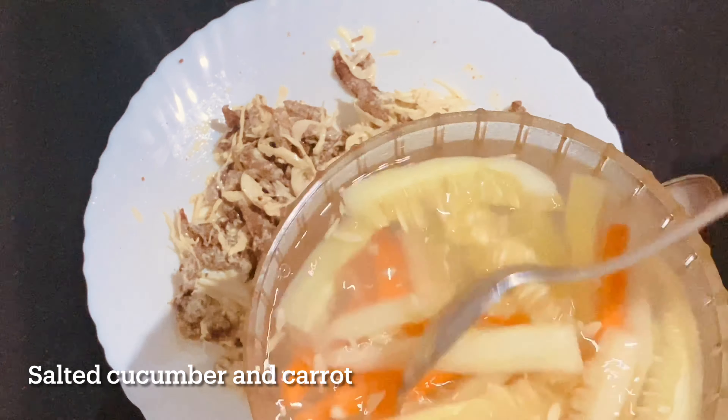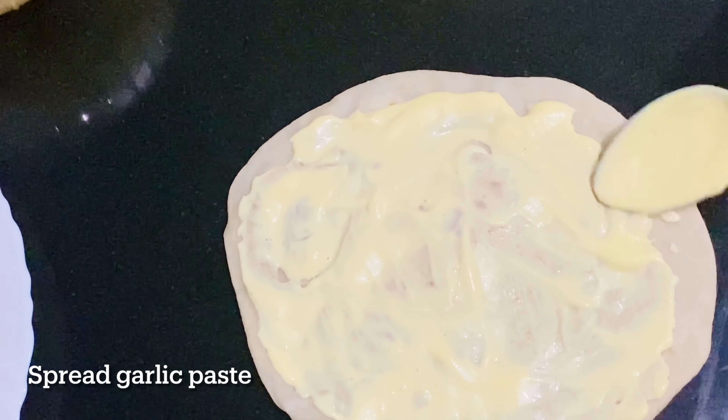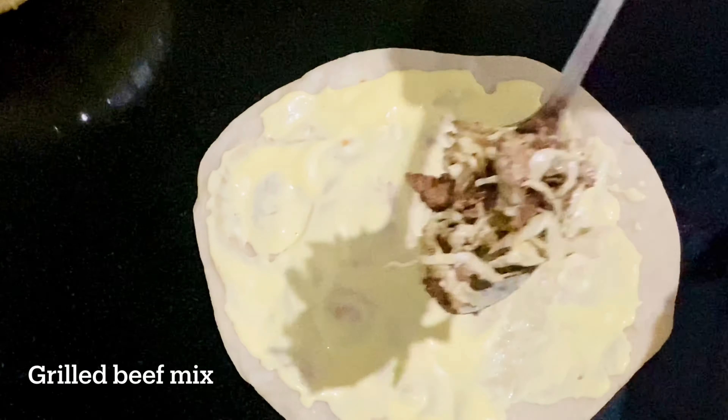I will add a lot of shawarma sauce and garlic paste. I will spread it a little bit and add two spoons to the beef.